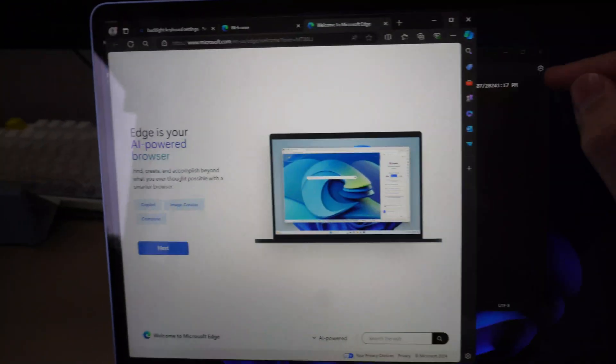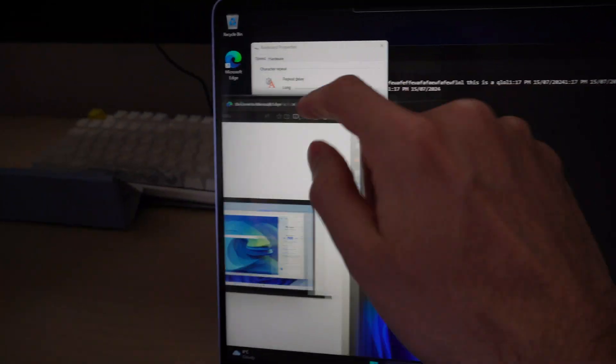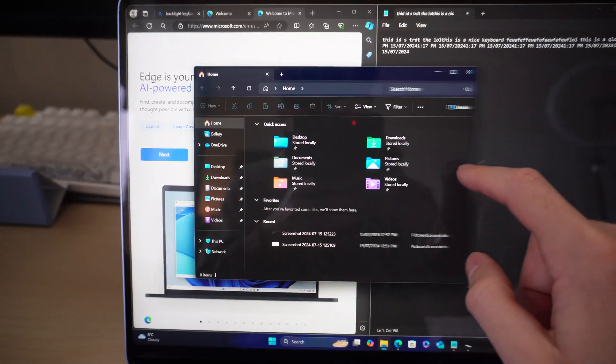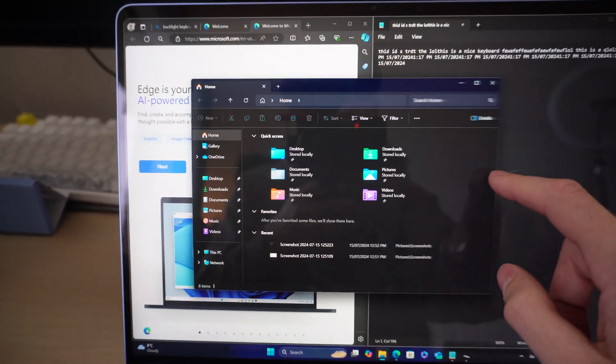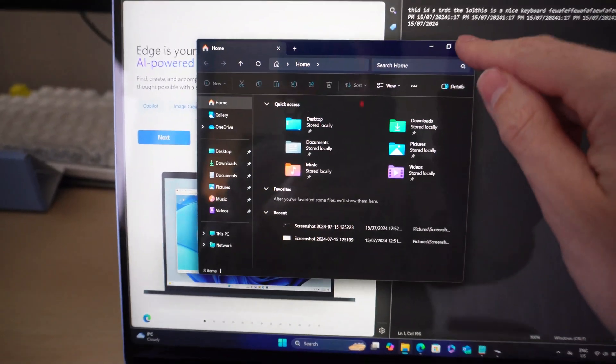The touchscreen is quite responsive when moving things around and snapping into place. I wanted to check this because I did see other reviewers say it wasn't working quite well, but as you can see it is very responsive and very quick, which is nice.